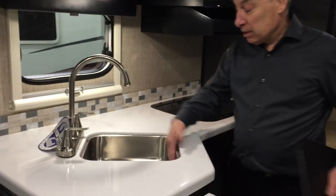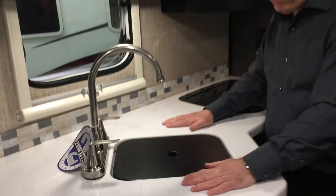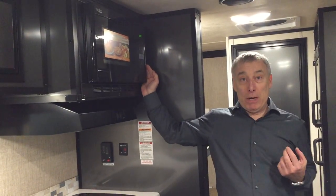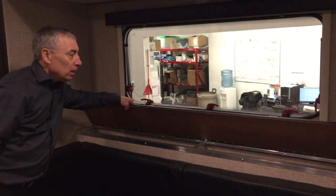Kitchen — first of all, solid surface counters. Stainless steel sink, under-mounted, so your lid fits flush for more counter space. Your stove is a glass top, flush mounting — again, more counter space, and an extension for even more counter space. Your microwave is a convection microwave, not just a regular one — this one actually browns. The table comes out and this will make into a bed. Got some nice storage back here.